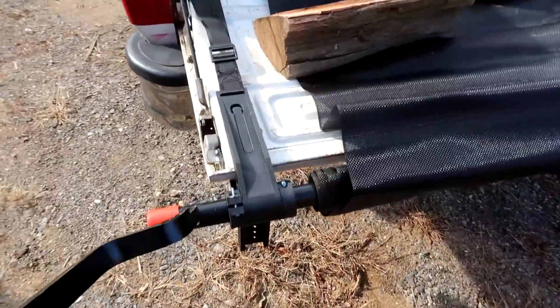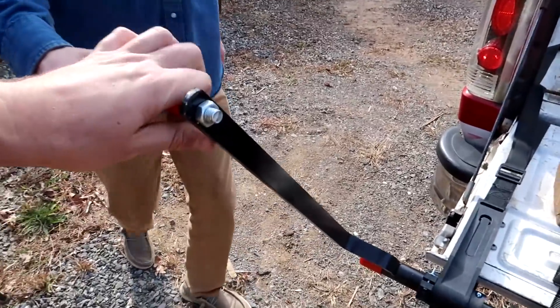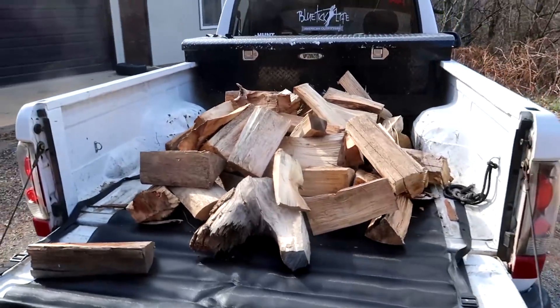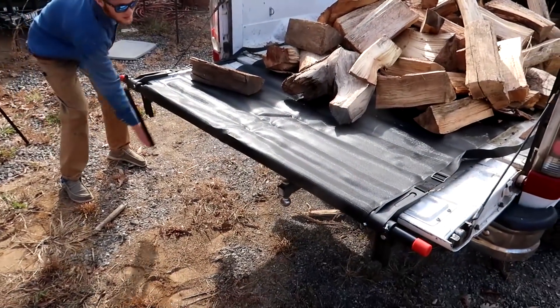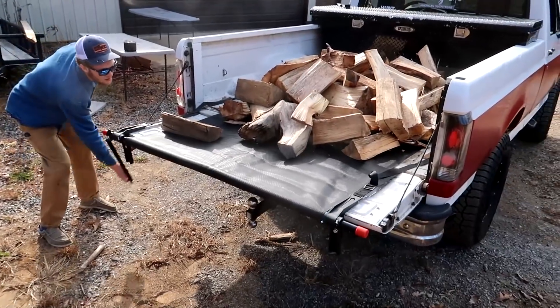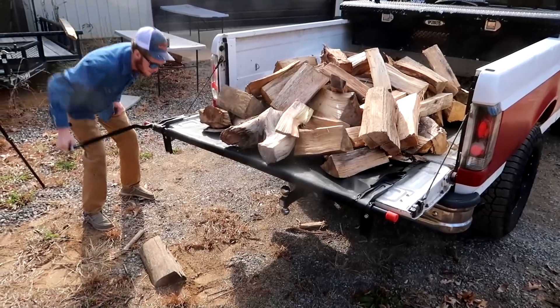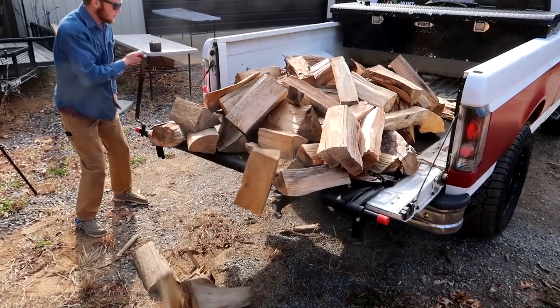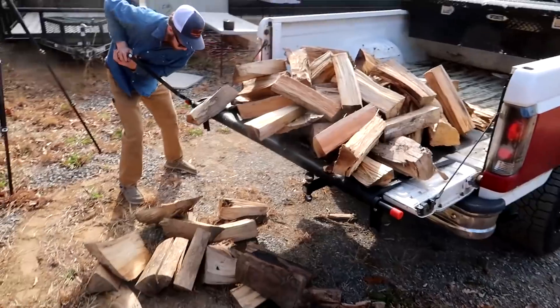We have a little handle right here. We want to hold it this way, so just a little bit of firewood. We're going to spin it back up. Let's see what happens — loose pile of wood. Wow, no problem! So that way we don't have to worry about it, just unload it and go. Oh, that is so cool.